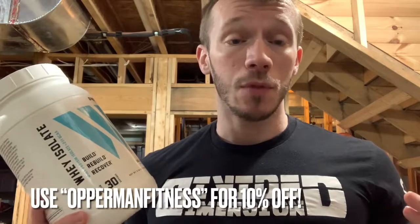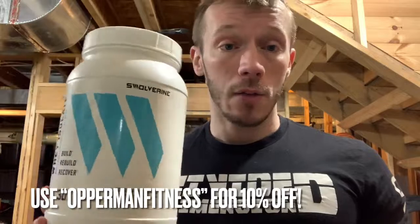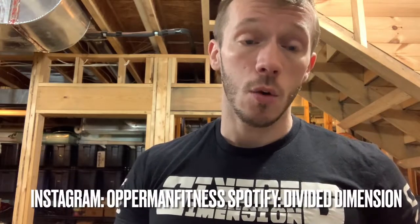I want to thank Swolverine for sending this over and giving me the opportunity to review it. If you guys want to check out any of their products, the link will be the very first one in the description. Use the coupon code 'Opperman Fitness' if you want to buy anything from their site. I've got a couple more of their products to review, so stay tuned. Subscribe, share, like — and other than that, I'll catch you guys later.